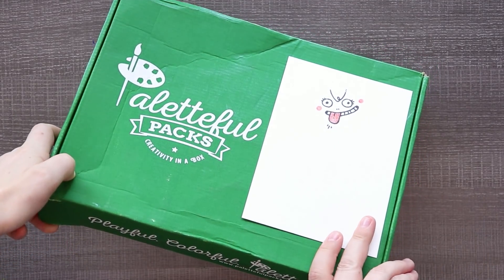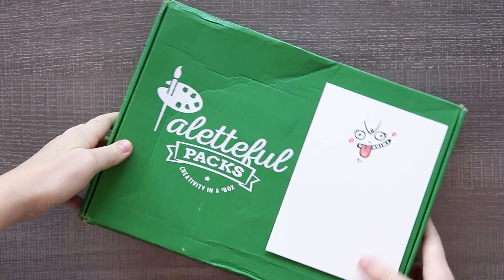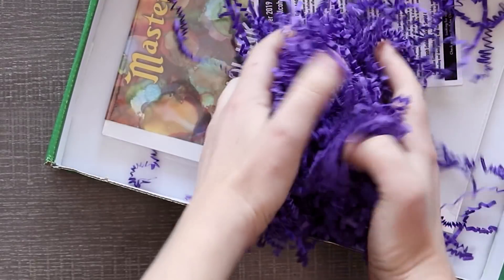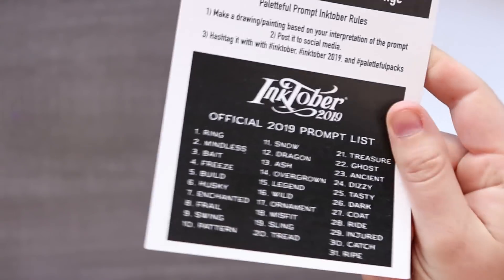Thank you so much to Paletteful Pack for sending me this box. I didn't pre-cut it. Real quick, these little wormy doodles are trying to escape at every hole. Look at them. It's like tentacles on Halloween. Let's get into it — it's Paletteful Pack. Let's take some of this stuff out. Look at our purple wormies. And just like magic all of our art supplies are gone. I'm going to peek at the list of supplies so I can more accurately talk about them. And look — we have an Inktober list on the back. How terrifying.